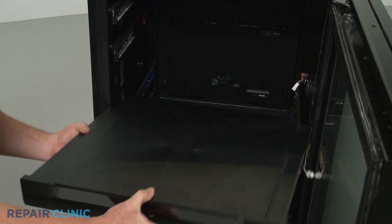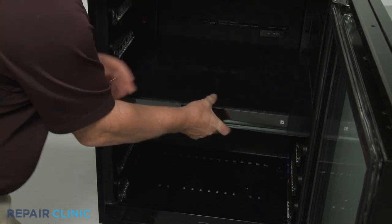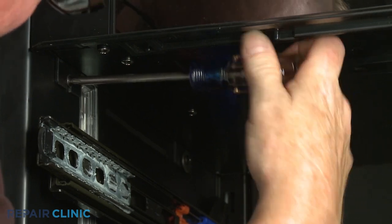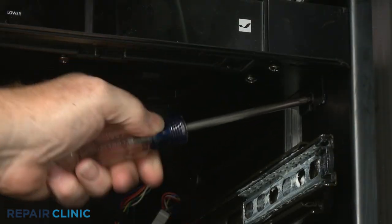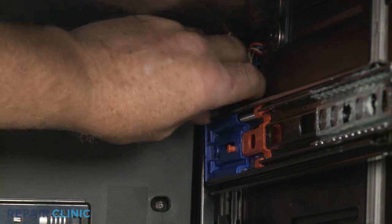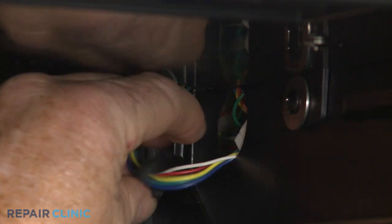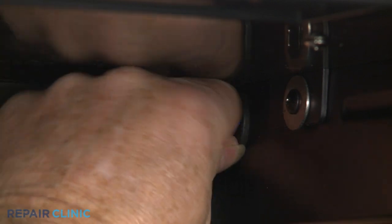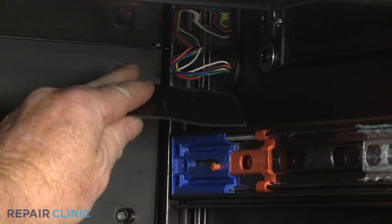Reinstall the control panel assembly by aligning it on the mounting screws, then tighten the screws. Reconnect the control panel assembly wire connector. Position the wires inside the liner and push the bushing into place. Replace the tape to cover the wires.